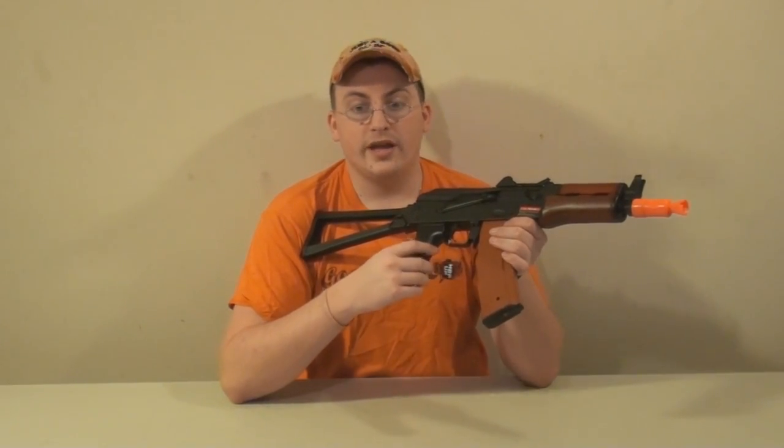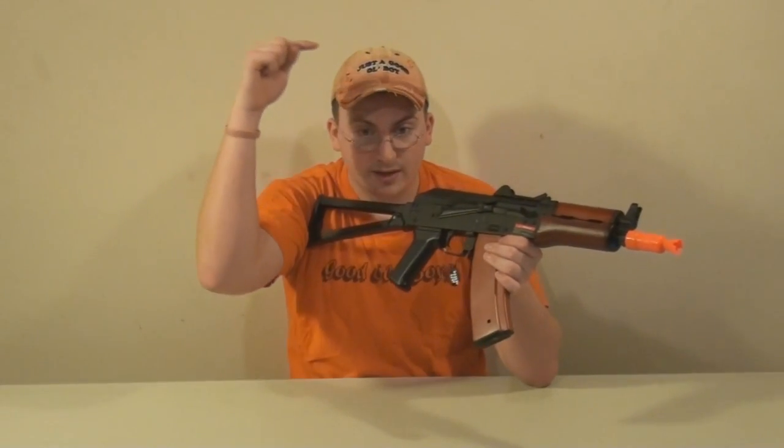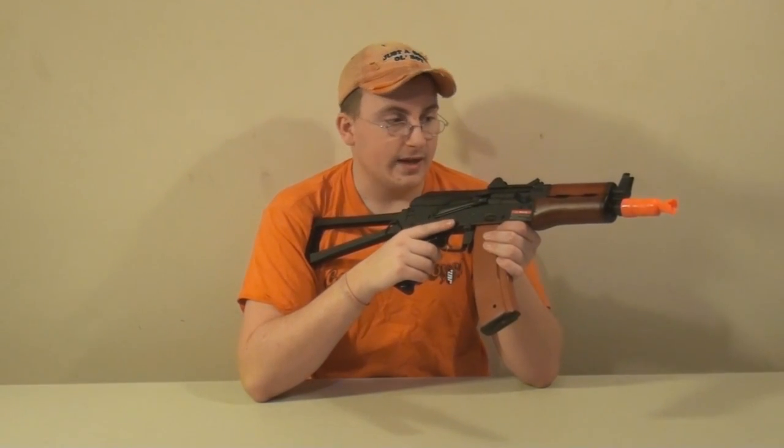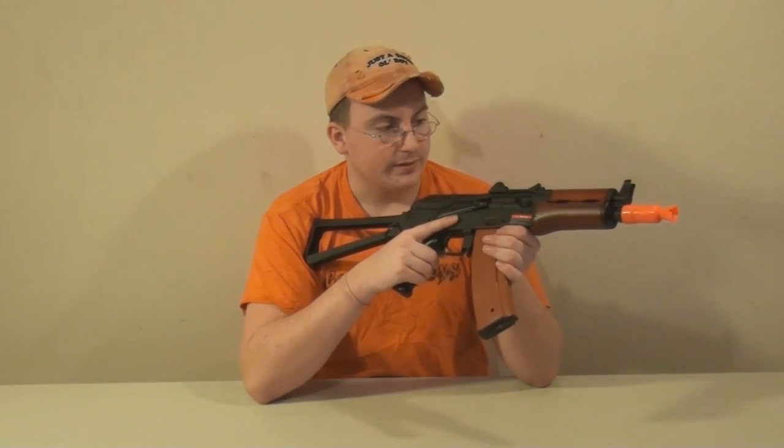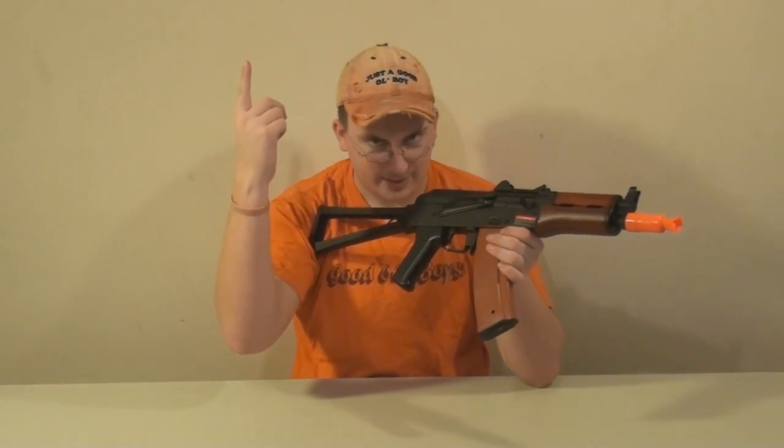Moving on to the ball bearings and bushings — if you want to see more information on that, go to the link right above for the internal reports for a more in-depth look at this weapon. It does have ball bearings and bushings, so click on the link for further detail. It also has a polycarbonate piston, which is special because it's a blowback gun and the piston is different from regular pistons. For more information on that, click the link.